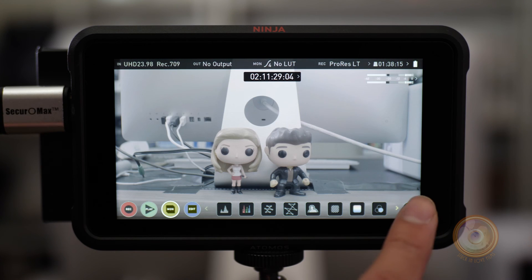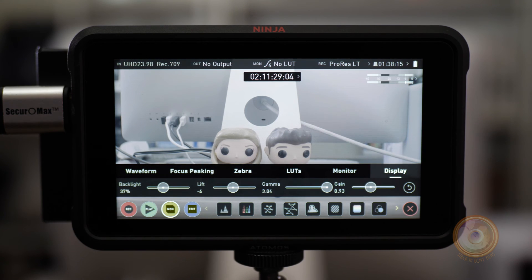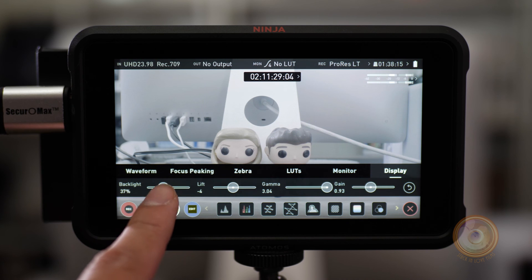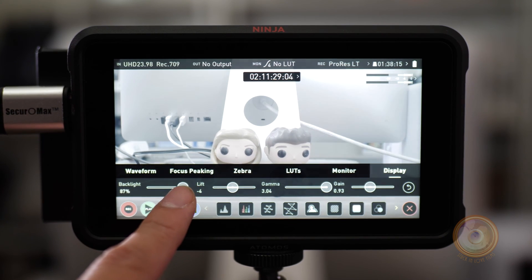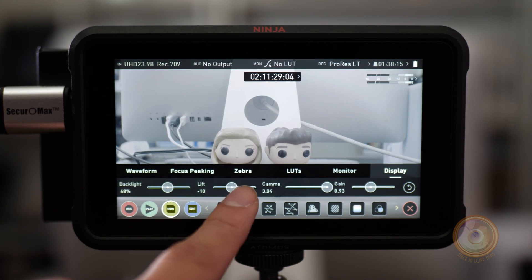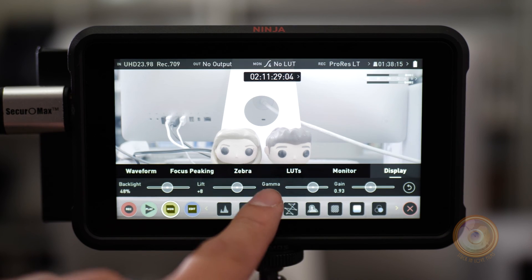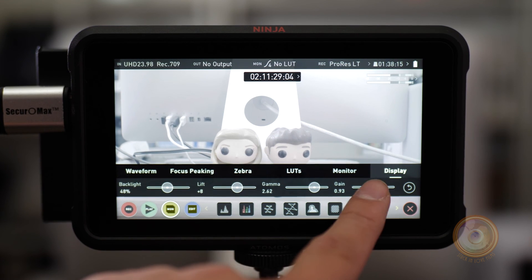Let's go back to the main menu and go back to settings. If you go to display, this is where you can control how bright the image is and what the monitor is outputting to your eye. You've got backlight, so you can really brighten it up if you're outside — right now we're inside so I'm keeping it pretty low. You can add lift, you've got gamma, and you've got gain.